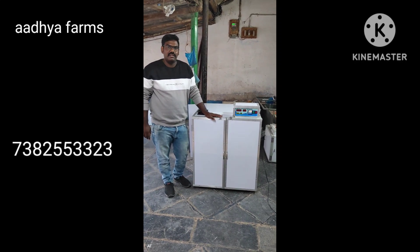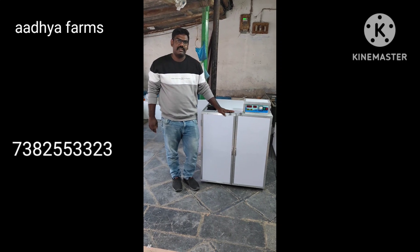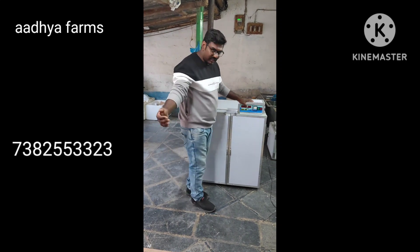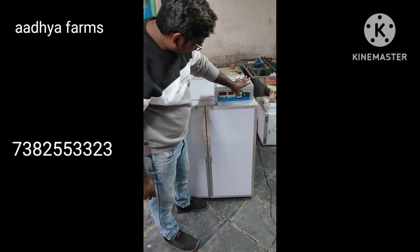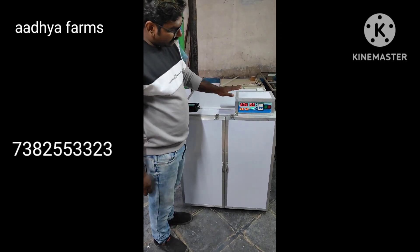We need to supply the body structure so we can supply the body structure. Through working condition, let's take a look at the MCP and the controller. Let's close it.